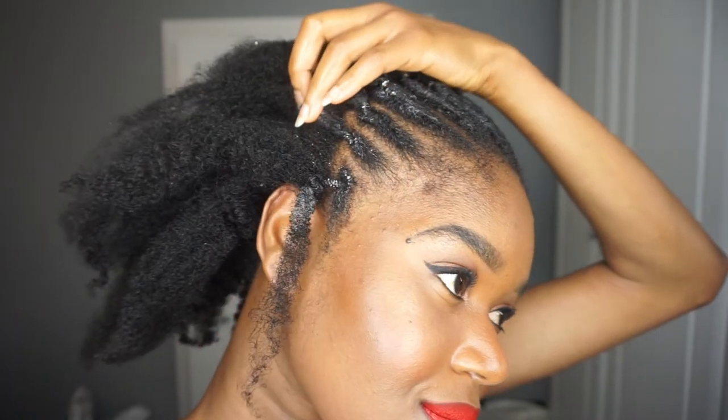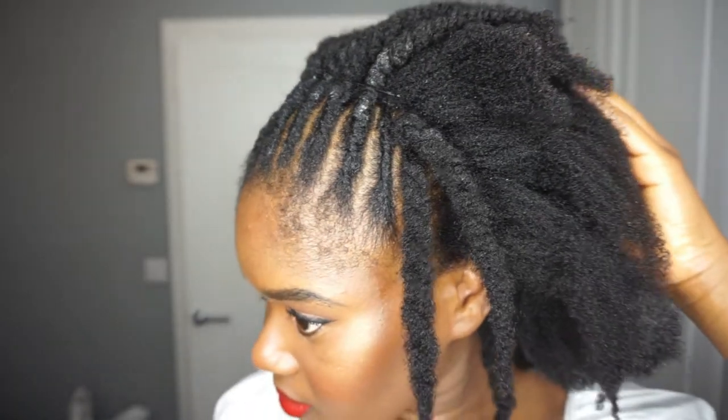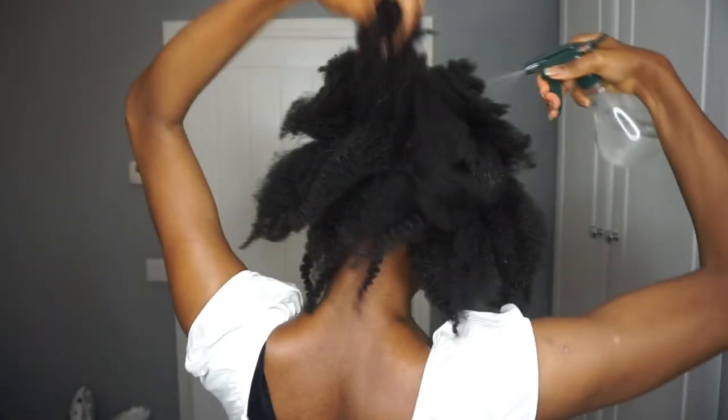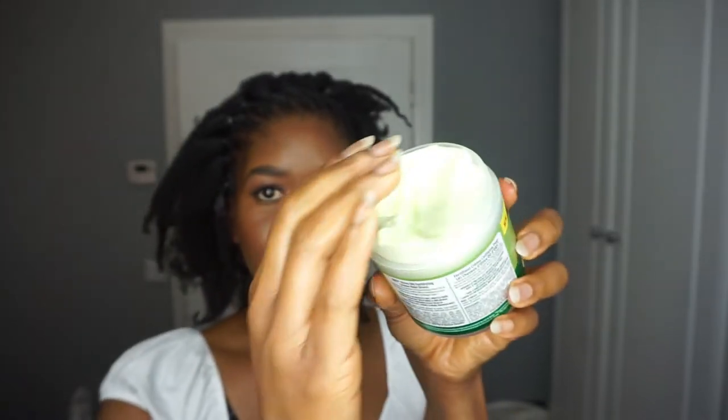After placing the elastic bands on the ends, I twisted the rest of the hair. As you can see, the flat twists are sort of long on the left side of my hair and then when it gets to the right side they become short — that's to give that lopsided bun situation. Moving on to the bun now, I'm moisturizing my hair first with some water.